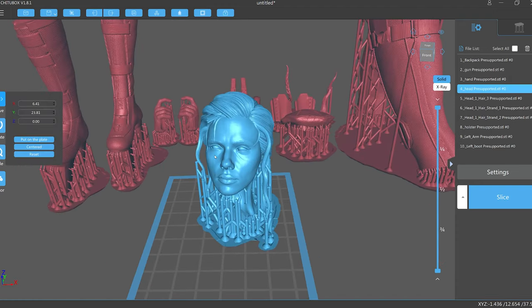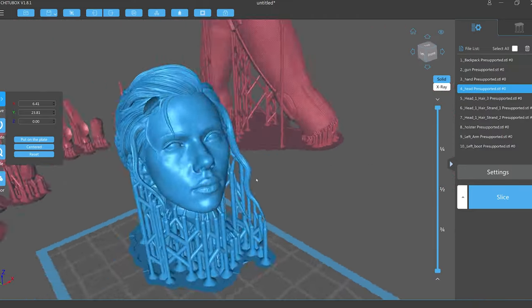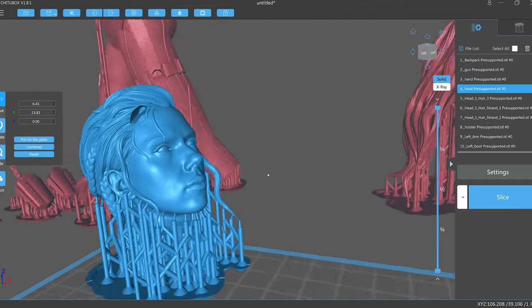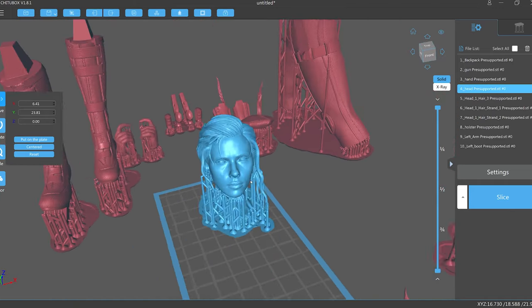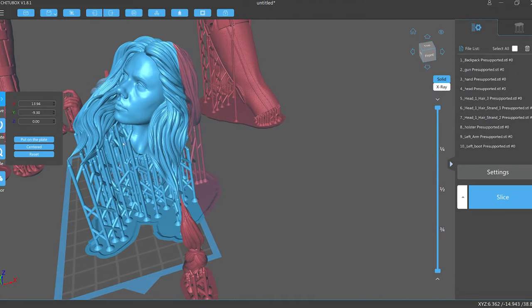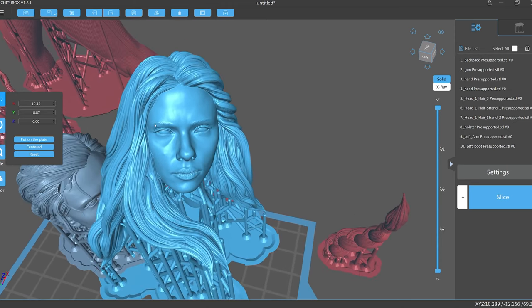Here's a look at the 3D sculpting of the head — they've done a really good job. You can see all the detail on her face and it looks quite like her. The model comes with two different versions of the head, and in the end I printed both but opted to go with the ponytail version; the one with long hair just wasn't working for me.